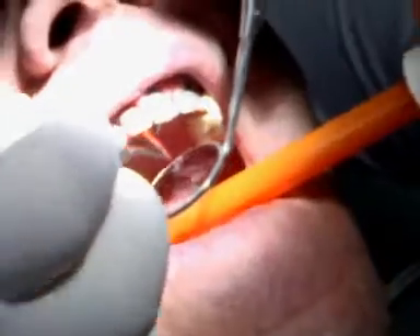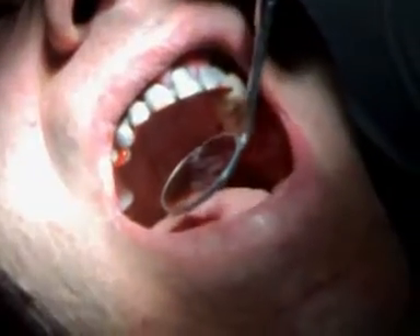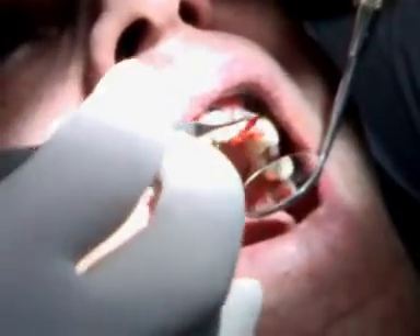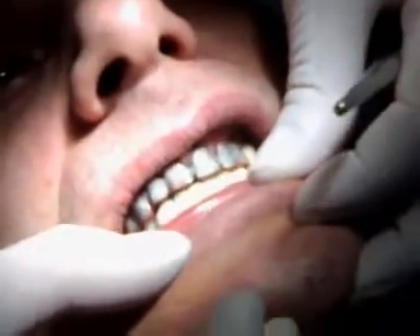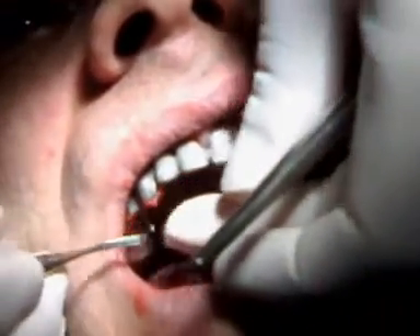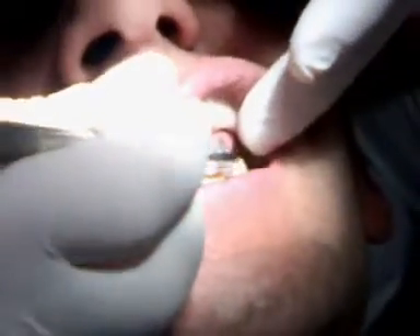Now we're going with the Duralay to establish centric occlusion. We will be re-articulating this framework for the correct position on our semi-adjustable articulator. Now he's closing for it — it looks good.